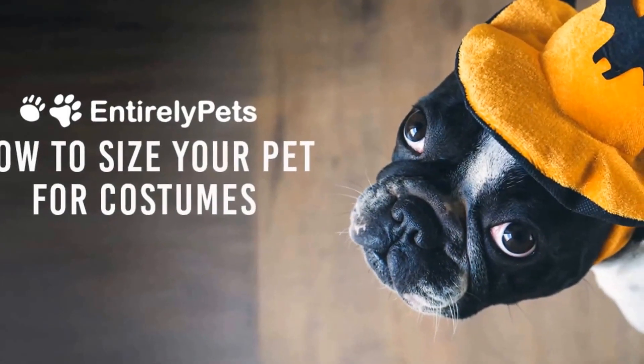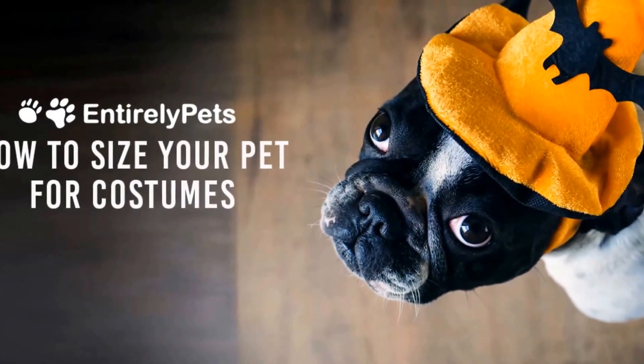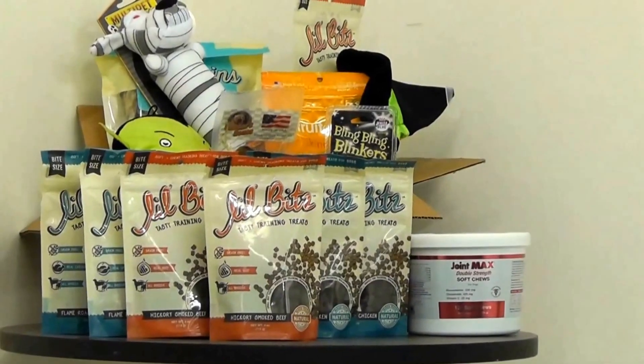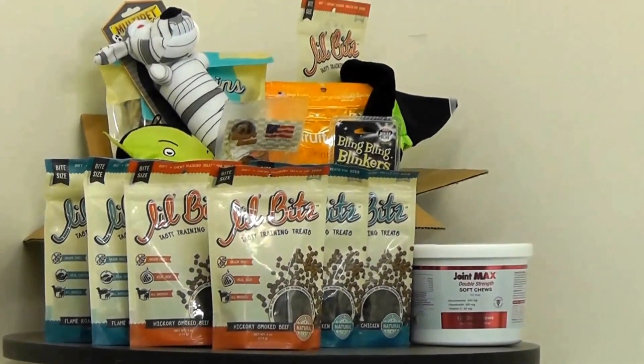Welcome back to the Entirely Pets YouTube channel. Halloween is just around the corner, and we have tons of fun dog costumes to get your pup in the spirit for the holidays. If you're looking for some tips and tricks on the best ways to get your dog in their costume, you have come to the right place.